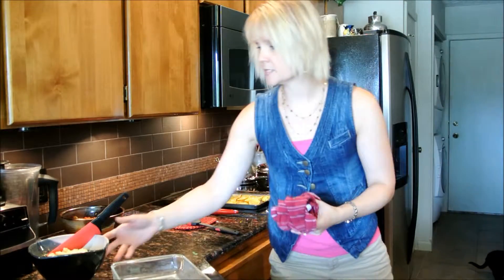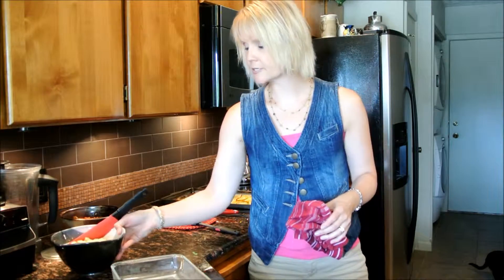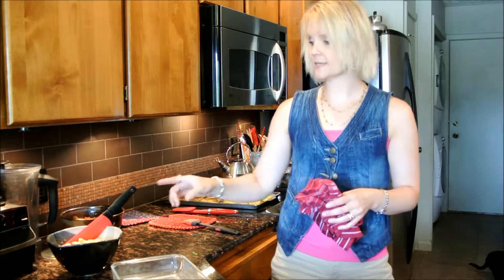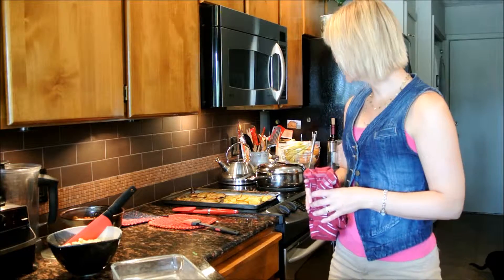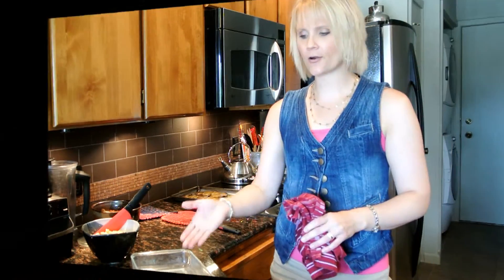One other thing I didn't mention — we do have some tofu ricotta that we made using the immersion blender. That was a different day's lesson, so we're not going to go into how to make that. I think we've got everything just about ready and we're going to start putting together our lasagna.